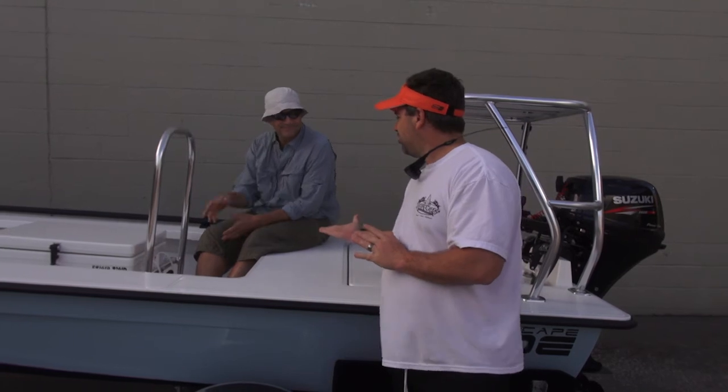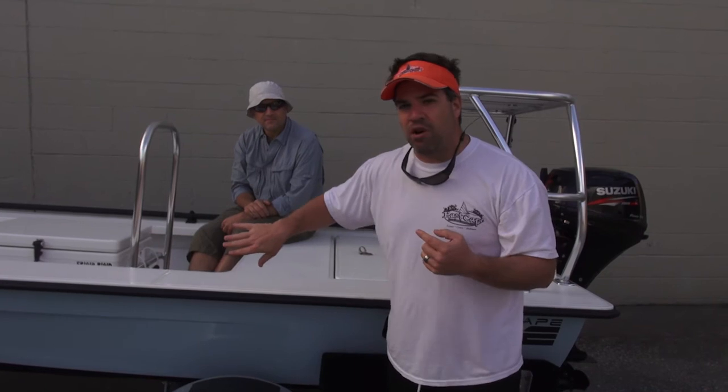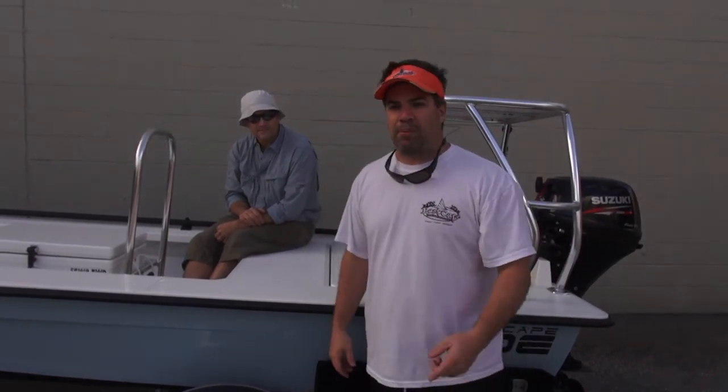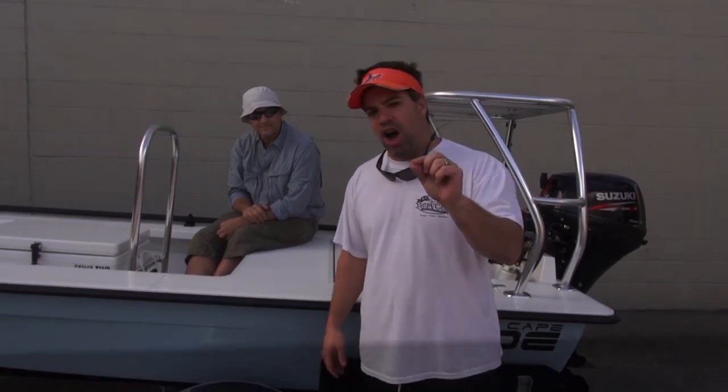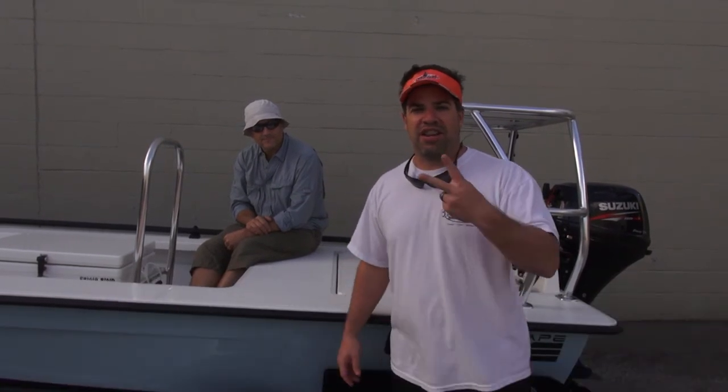Juan, thank you brother. Beautiful boat. If you guys are down in Lower Texas and you see this thing going by, wait until he gets off the water, approach him, check it out. Pictures and video don't do it justice. I know I say that all the time like a broken record, but if you're on the fence, you owe it to yourself to check us out. Celebrating 10 years. Y'all take care. See ya.